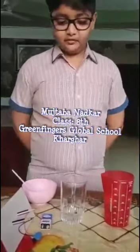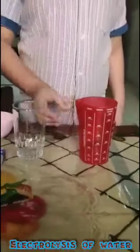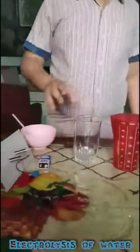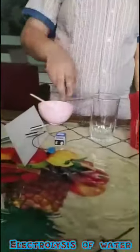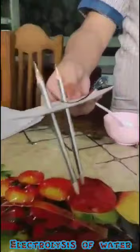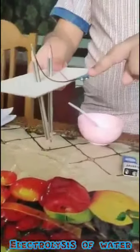To perform this experiment, we will need tap water, a transparent glass, salt, a 9V battery, a cardboard piece, two pencils, and a battery connector.